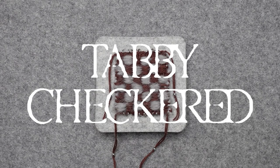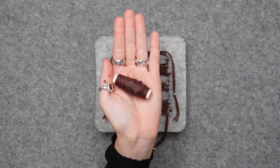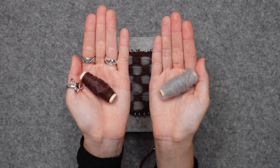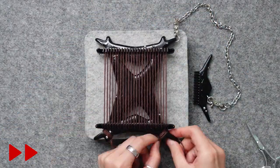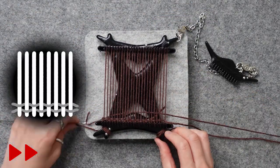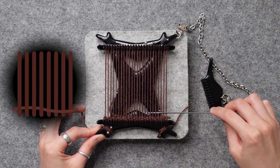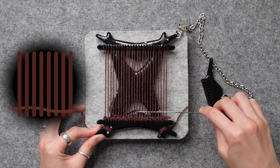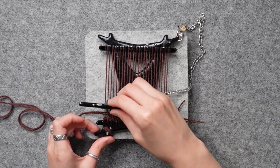Let's weave the tabby checkered. We're going to use brown for the warp and gray and brown separately for the weft. By now you should know how to warp — if not, go back in this video. Start with two rows of plain weave. With the same brown thread as the warp, go four over, four under, over, under, until you reach the left side. Pull out and comb it down.